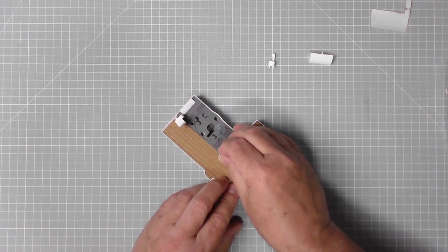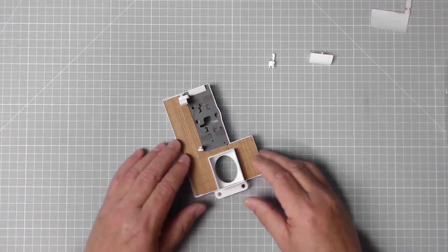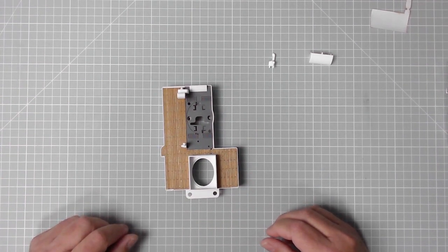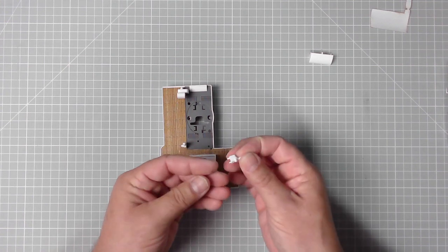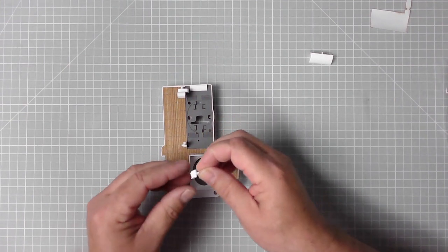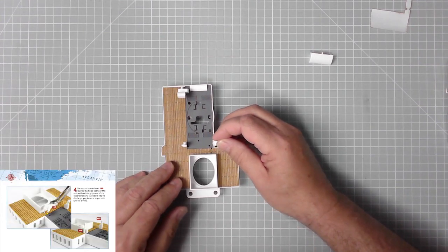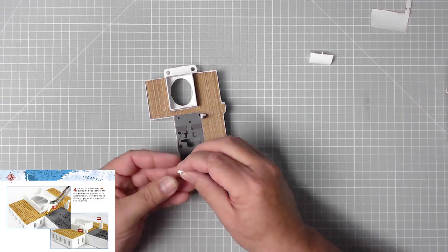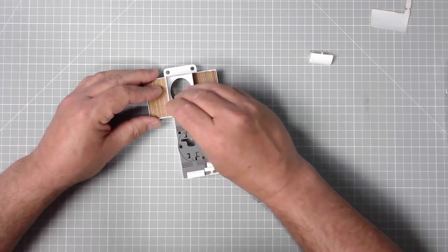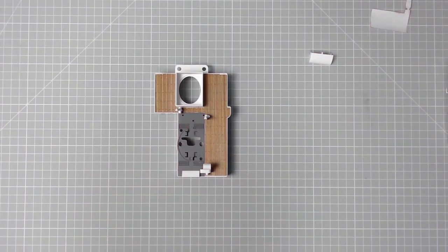Part 16A fits here like so — brilliant. And then we have this one which goes on here. That's a bit of a loose fit, that one — I'm not going to glue that in just yet.